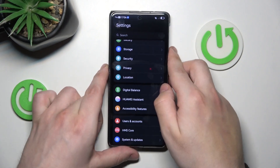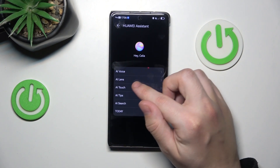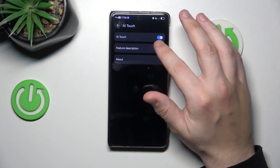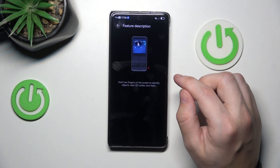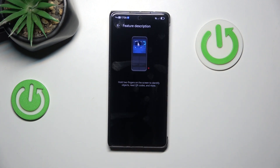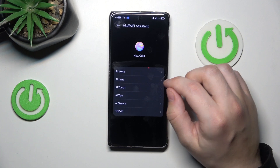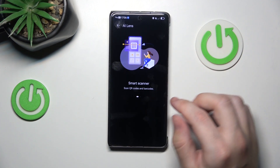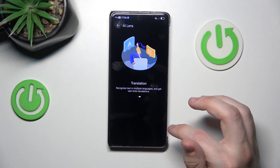Okay, so that's it. Again, Huawei Assistant — AI Touch. Let's read the description. Basically, if you hold two fingers on the screen, it will identify objects, read QR codes, and more. And also AI Lens, which provides a smart scanner to scan QR codes, barcodes, and do translation.